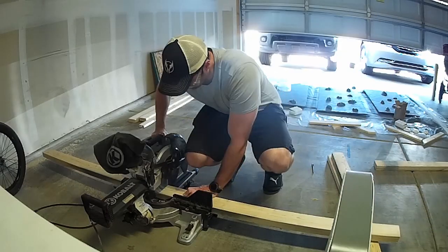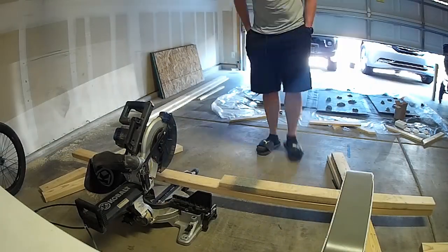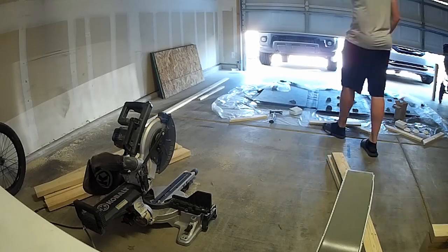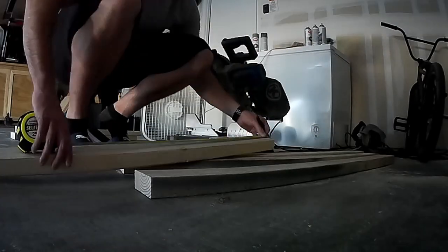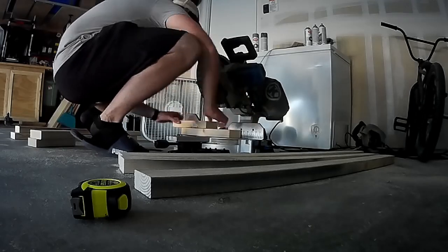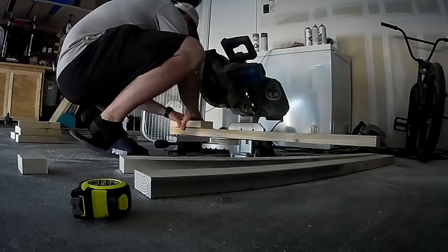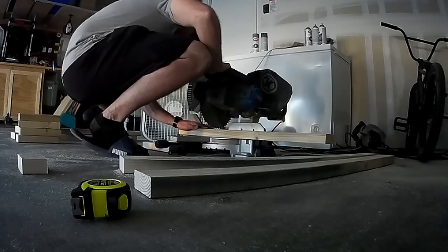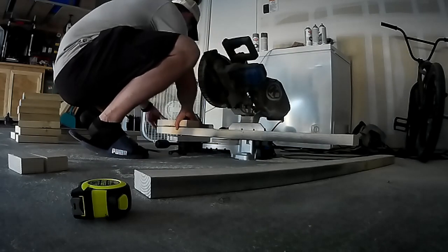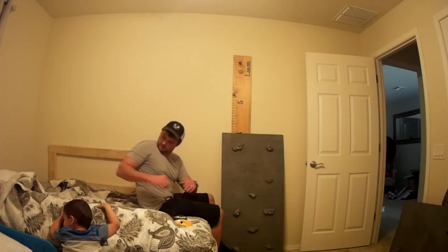Here you see me building the frame. The only reason I built a frame is so that I have something to attach the plywood to the studs in the room and so that the bolts that go through the holes don't protrude into the drywall. That's just to give some space between the sheet of plywood and the drywall. I just screwed the plywood directly to the frame that I had built.